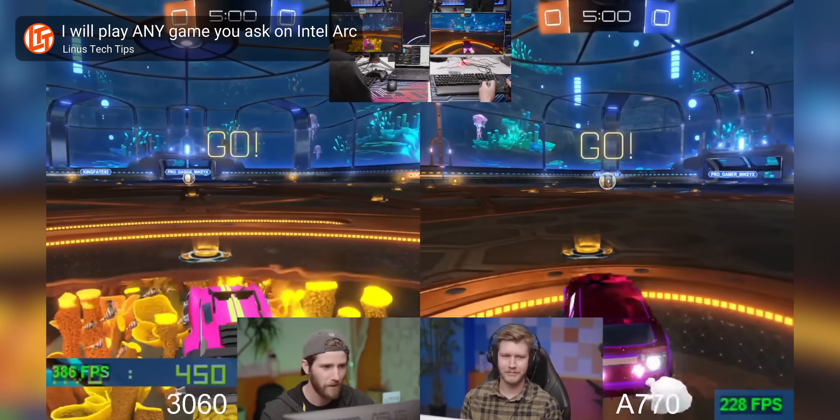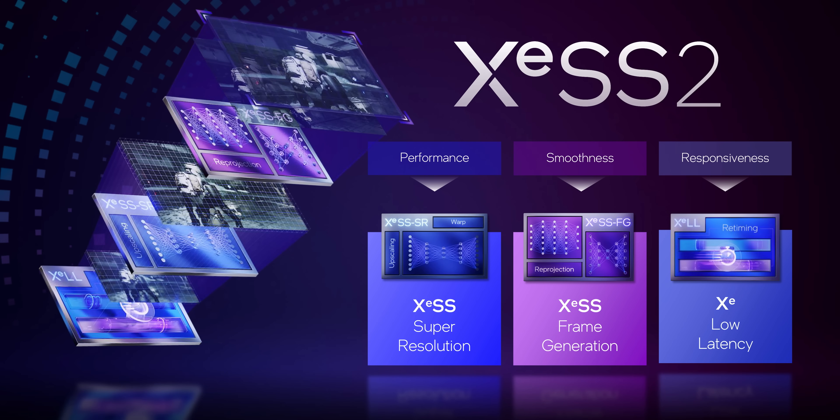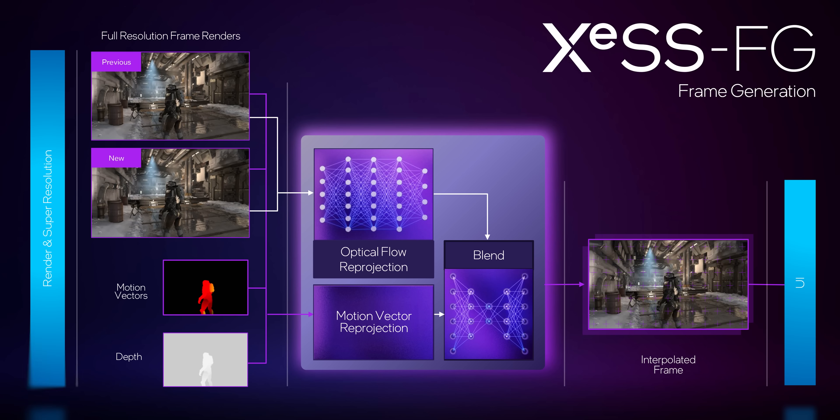You should also check out the live stream we're doing where we test any game viewers ask for on the new B570, to see if those driver issues are getting worked out. It's better than it was a few years back with Alchemist, but clearly there's still some work to be done. On top of that, you have features like XESS 2, which comes with a whole host of features: an NVIDIA Reflex clone, a frame gen clone, and a super sampling clone. XeSS super resolution is quite good, and their frame gen is arguably better than AMD's.